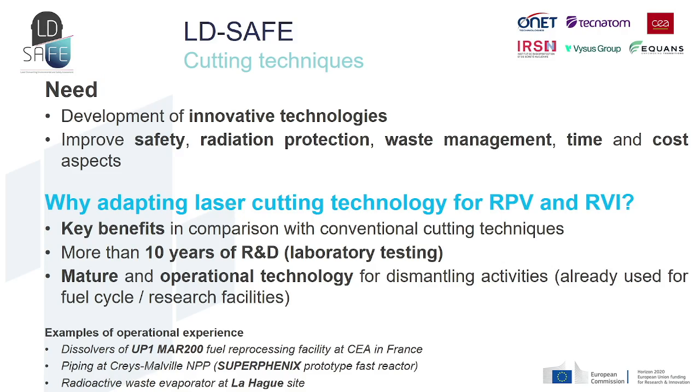Therefore, the decommissioning of nuclear facilities requires the development of innovative cutting technologies to improve safety, radiation protection, waste management, time, and cost aspects. In this context, laser cutting technology is one of the most promising techniques compared to conventional cutting techniques currently used today. Following more than 10 years of R&D efforts, laser cutting already represents a mature and operational cutting technique, thanks to laboratory trials and the dismantling of fuel cycle and research facilities.